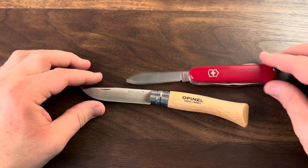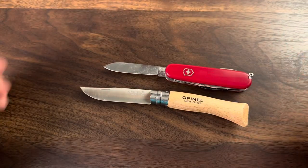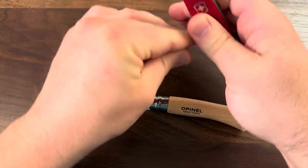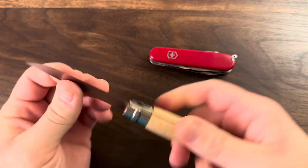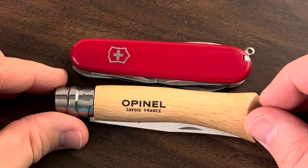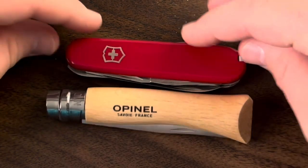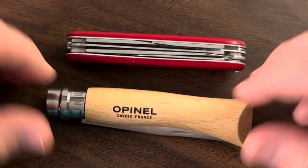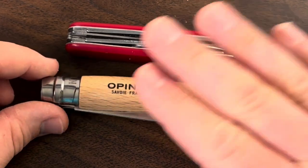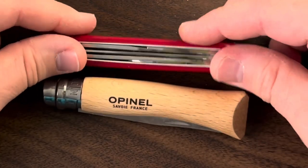Here it is side by side with the Hiker. You can see the Hiker is a bit shorter. But when we look at them folded, we're going to be taking up just about the same amount of real estate — a little bit longer. And when we look at the side view, it's just about the same, so as far as protruding out from my leg, it's going to be taking up just about the same amount of space.